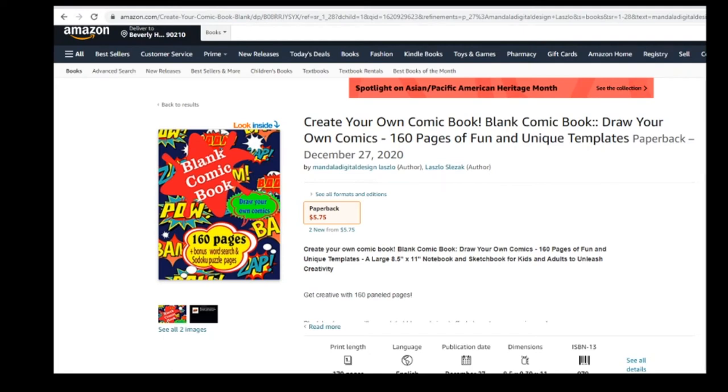Create Your Own Comic Book. Blank Comic Book: Draw your own comics — 160 pages of fun and unique templates. A large 8.5x11 notebook and sketchbook for kids and adults to unleash creativity.